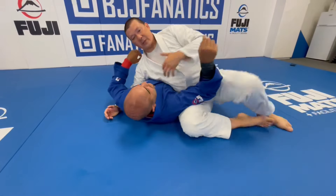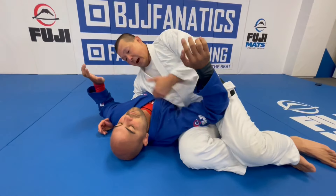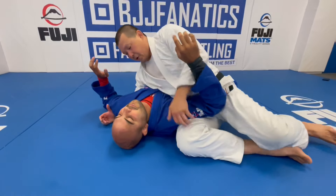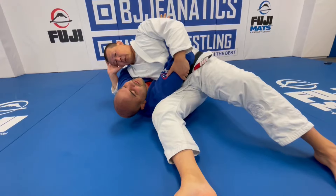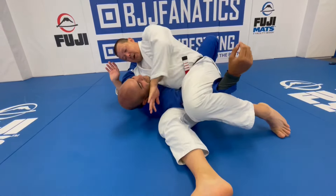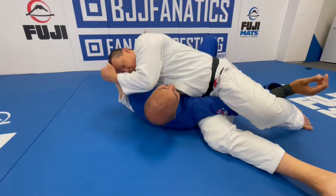If he pulls my arm down for the paper cutter, I stuff it and attack the neck. Basically from this position, anything he does with either arm is under attack, and I'm also attacking the neck. That's really important — I constantly have the ability to threaten, and anything he does ends up becoming a mistake. Not only am I attacking with my weight, the pressure becomes unbearable. This is a position I call the cross-side crucifix, where I essentially have both arms controlled.